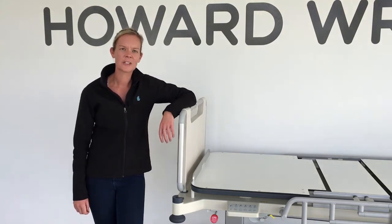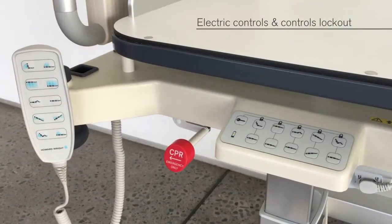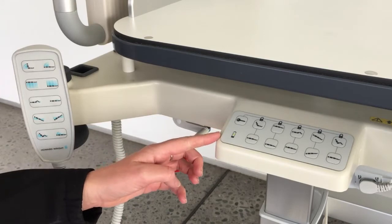There are two methods for controlling the bed. The first method uses the handset at the head end. The second method uses the attendant control keypad located on either side of the bed. Each keypad has the same functions as the handset but also includes a lockout function and a battery indicator.